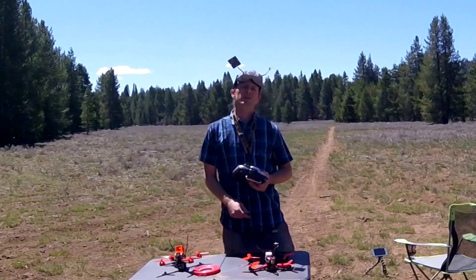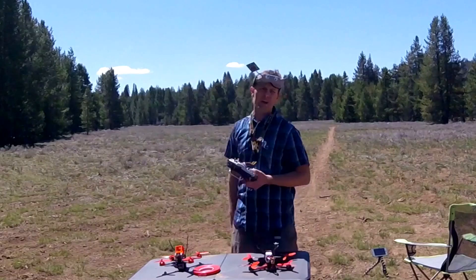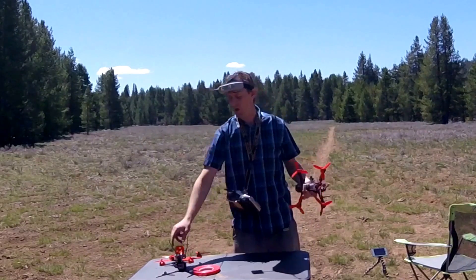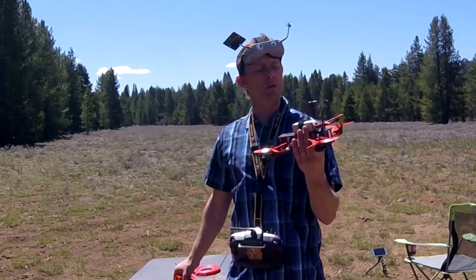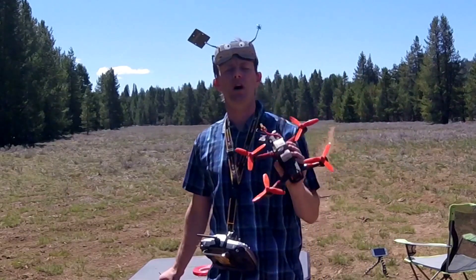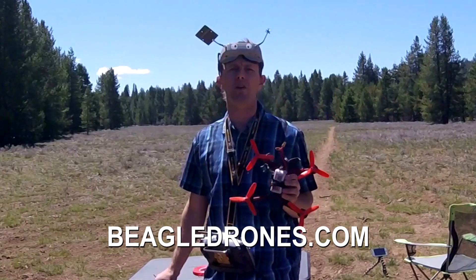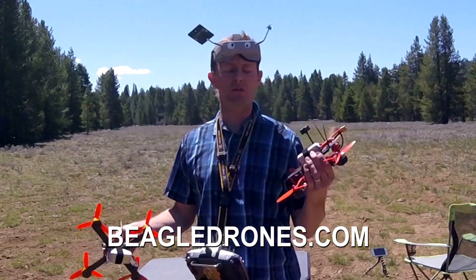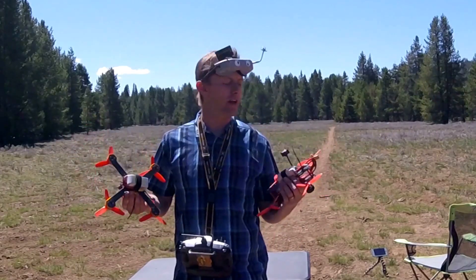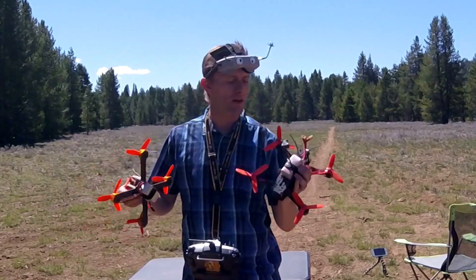Now that I've got a rough distance for my little meadow here, time to send them up. I got the VTX hooked up into this old Beagle frame drone. If you don't know Beagle, check them out. They're making some really good headway trying to make entry-level drones for beginners without all the confusing soldering and Betaflight and everything. Beagle drones, check them out.